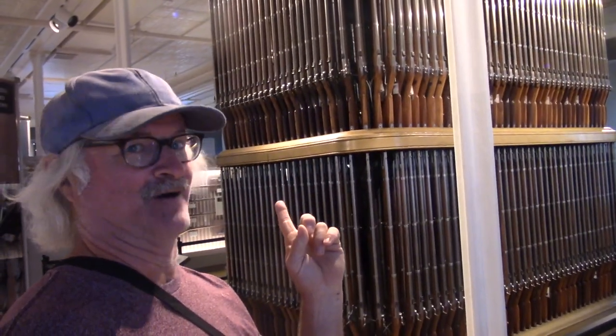Over in that corner are M1s, machine guns, World War I guns, German guns from World War II and World War I, and all kinds of more modern equipment. But after all, this is a black powder channel — you've got to stop somewhere. That's a lot of smoke poles. Wow.